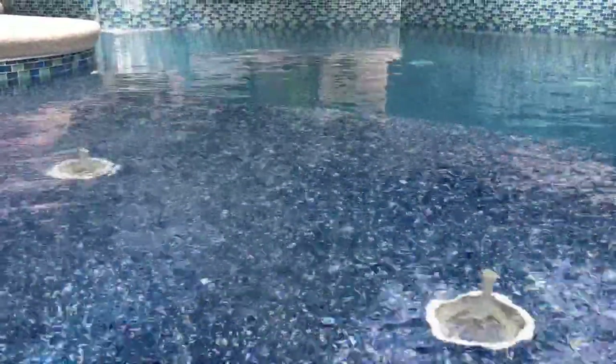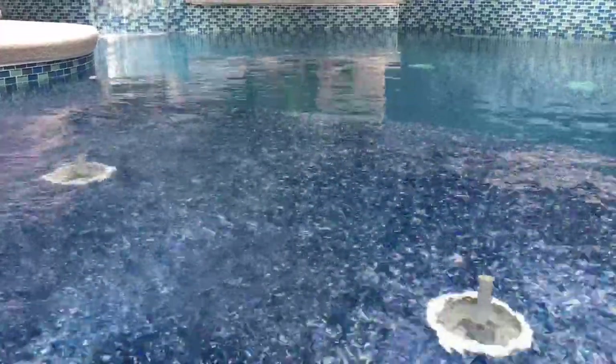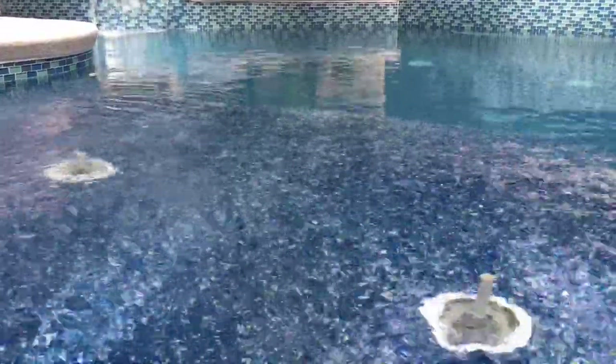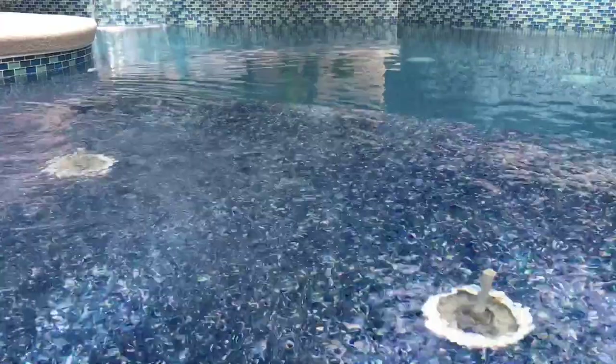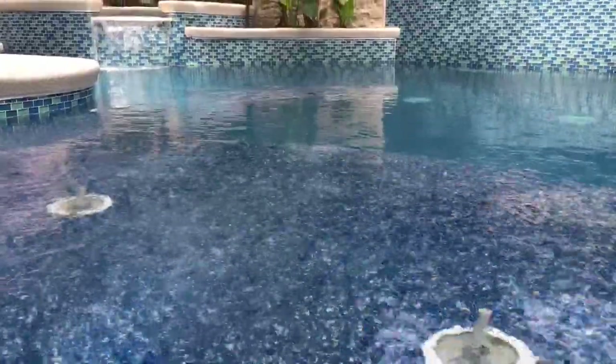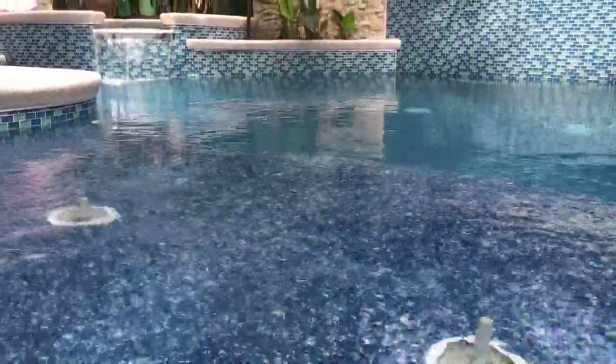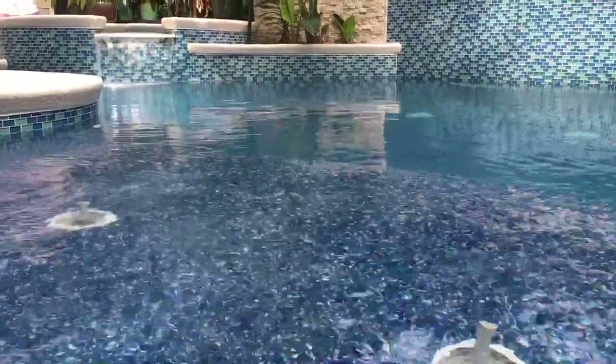The overall finish does make a difference. When you approach the pool, you get more of a luxury feel because the finish is so different from traditional plaster. It definitely makes more of an impact on your pool.